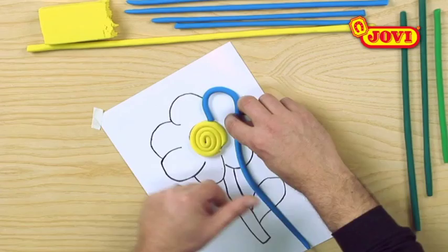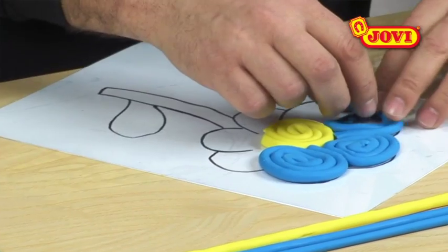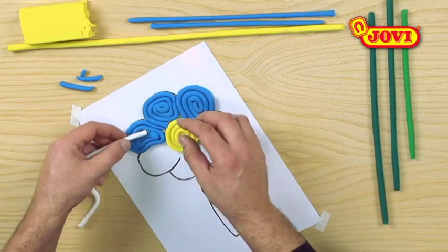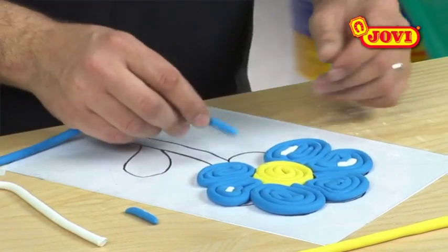Using the blue sausages of modelling clay, we now colour in the petals. To give our flower a more shiny effect, we add small pieces of white modelling clay to some of the petals.